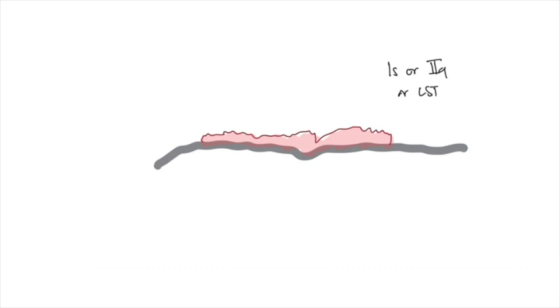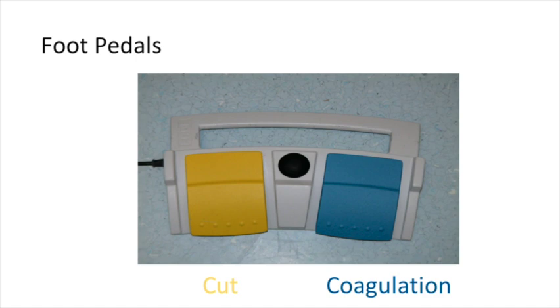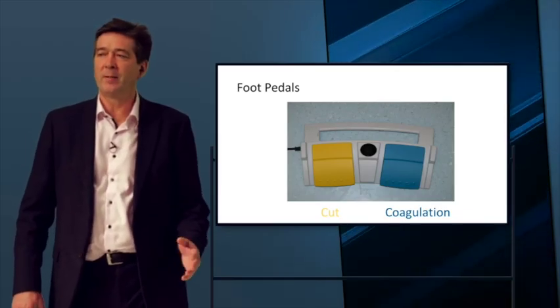When people come on a polypectomy course, they think about the foot pedal — either the yellow pedal or the blue pedal — and they think very little beyond pressing one of those two pedals.